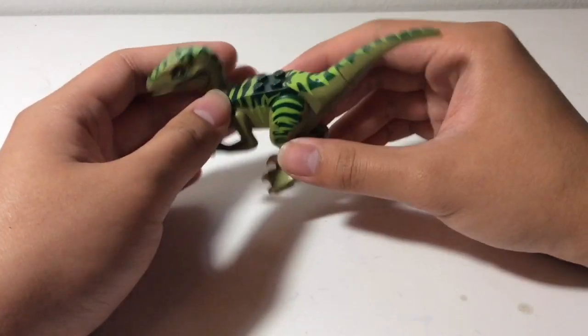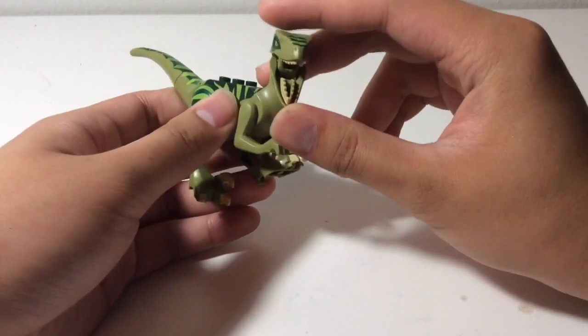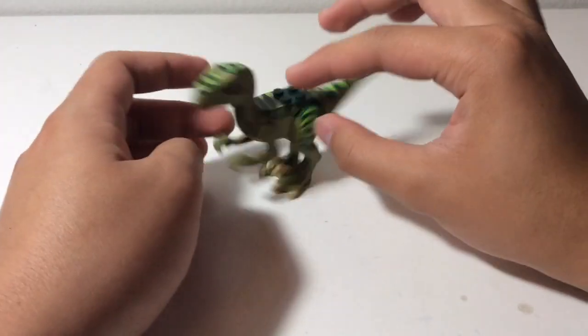As you can see, he looks pretty cool. I'm really digging these colors right here. Nice jaw articulation on that one too — very stable, with that satisfying clicking noise. And the rubber tail. So yeah, this is a pretty cool figure for my collection.